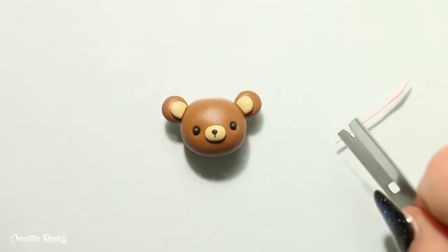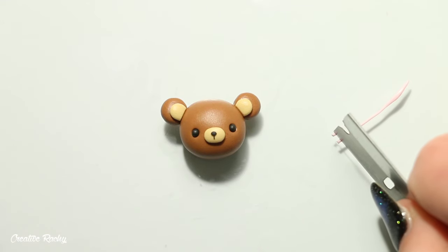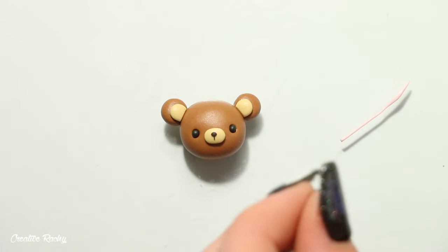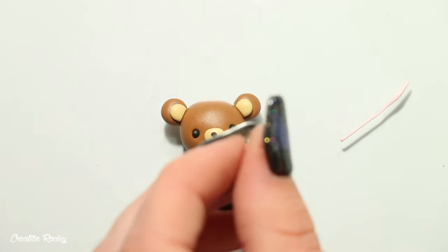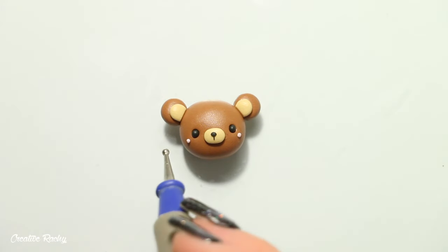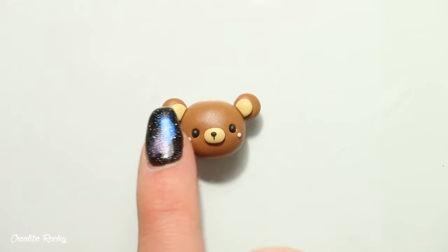I'm going to be adding some cheeks or blush to my bear charm to make it look more cute or kawaii, but of course this is completely optional. To do this, roll a thin coil of light pink clay and cut off two even-sized sections which you roll into balls. Position these on either side of the face and push them down with your finger so that they are secure.